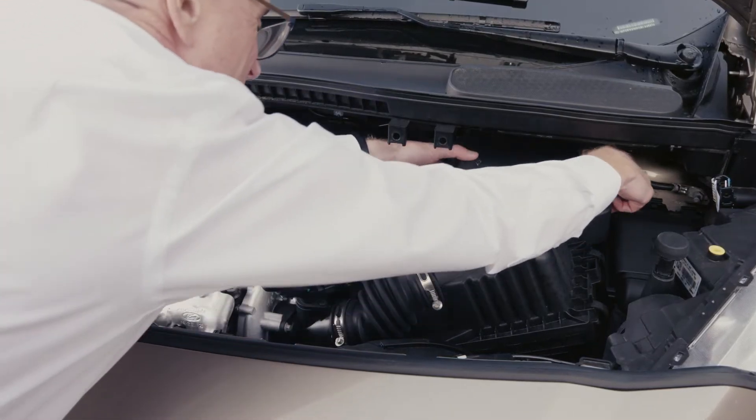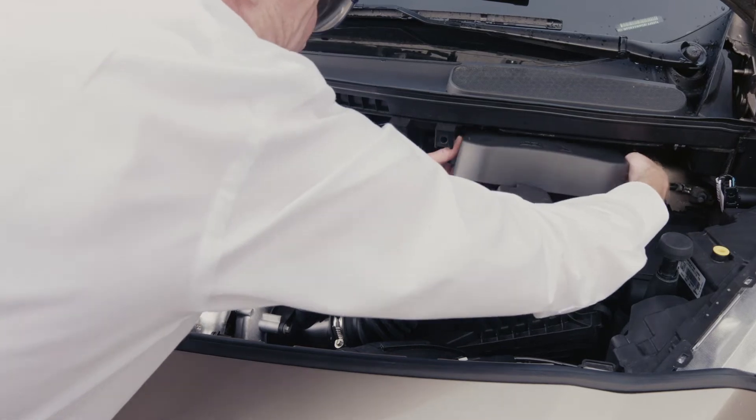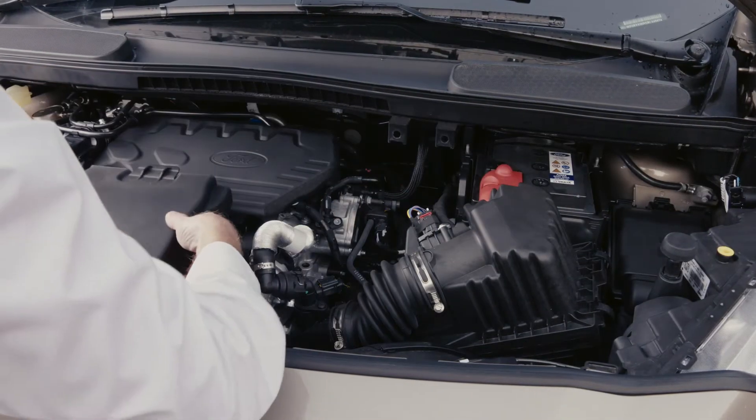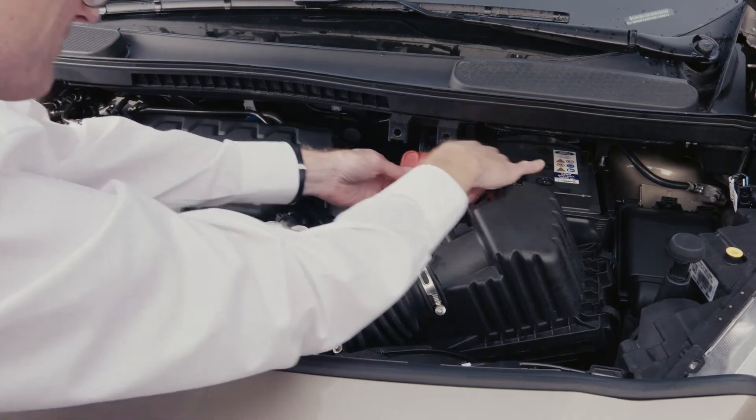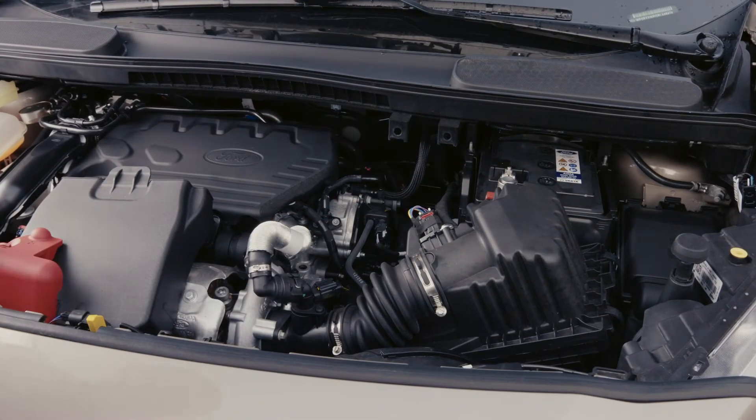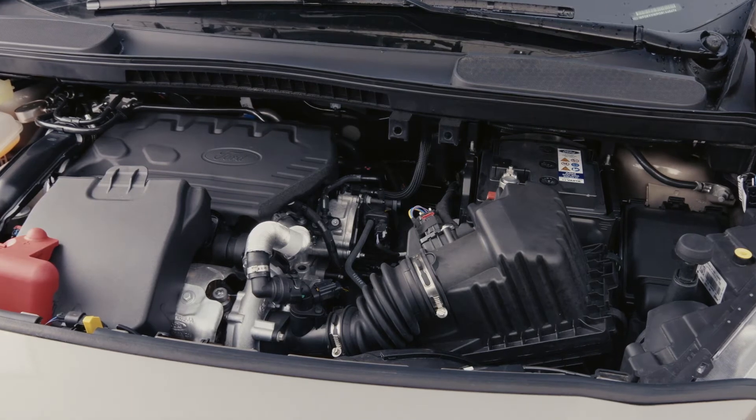Firstly open the bonnet. Next, locate the positive and negative battery terminals and attach the positive end of your jump cable to the positive battery post, then the negative end to the negative earth.